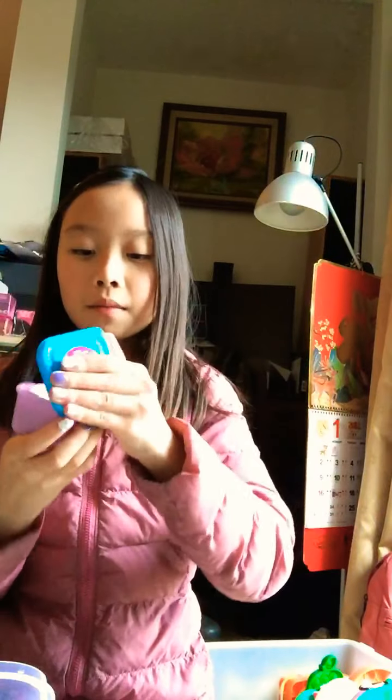We also have this slime. It's basically the same. So, I'll be making an ASMR of that — part two — if you want to see. I don't have that many ingredients.